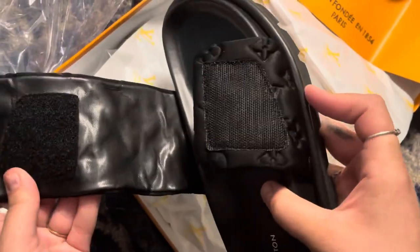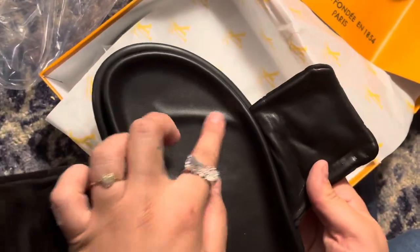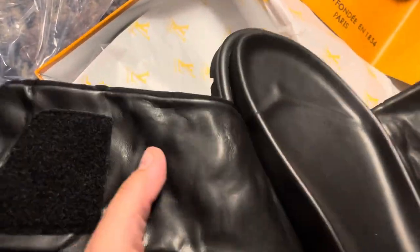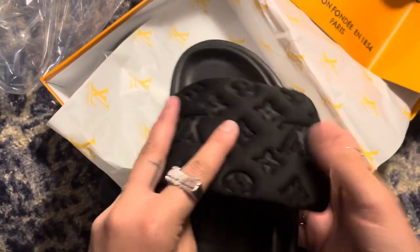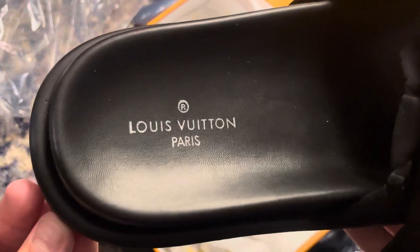I have this Velcro here, and it has the indents for where your toes go. And then it just has the Louis Vuitton on the heel, which looks pretty nice.